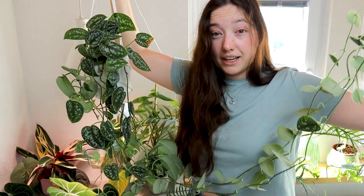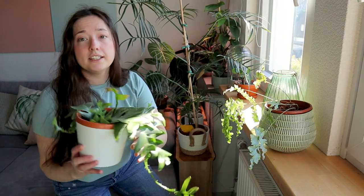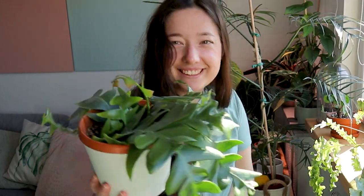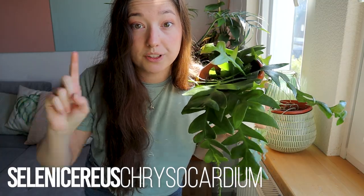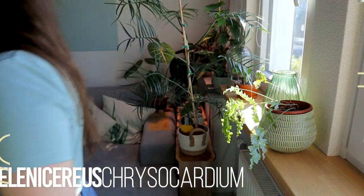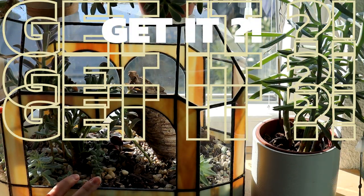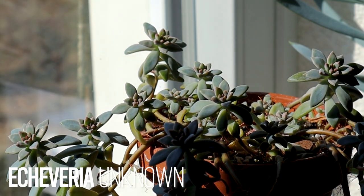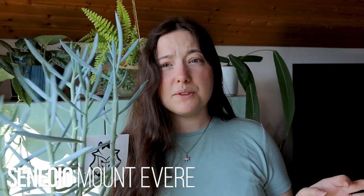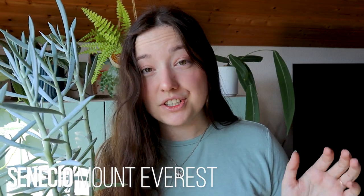I do have one more plant here — this fern leaf cactus. I will grab this one for now because I have multiples of this one as well. My succulent terrarium is actually fine, I won't purge anything from it. I have two pots of succulents on top — these are also multiples of each other, so I will get rid of a few of them.